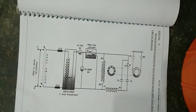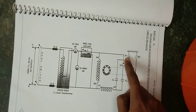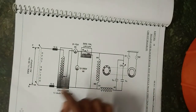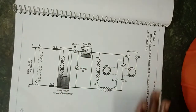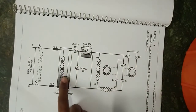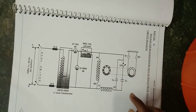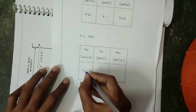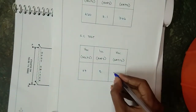For the blocked rotor (SC) test: with the auto transformer in the minimum position and the rotor blocked with springs S1 and S2, the supply is switched on and voltage is gradually increased until the ammeter reads the rated current. All meter readings are noted. After taking readings, the auto transformer is brought to minimum position and supply is switched off. The per-phase resistance R1 of the stator winding is measured using a multimeter. The SC test values are: VSC = 64 V, short circuit current ISC = 5 A, and wattmeter reading WSC = 332 W.